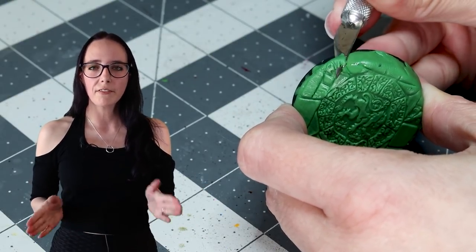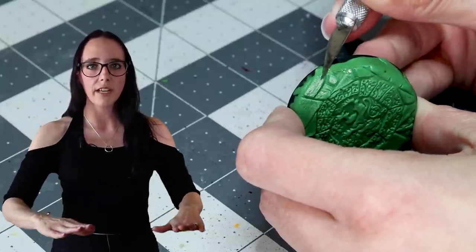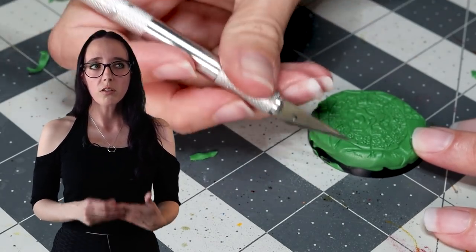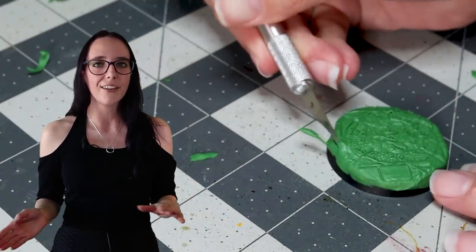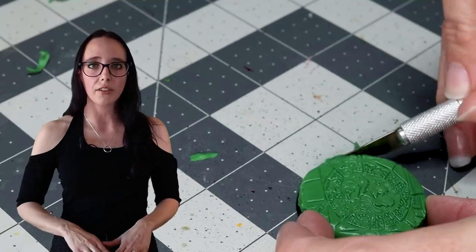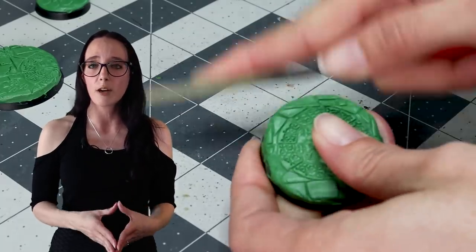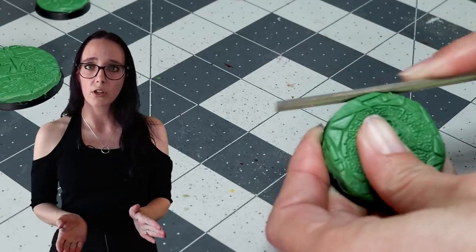I set the bases aside for about five to six hours before trying to do any further cleanup on their edges, because while I was rolling out the texture I did smush it down a little bit and cause some overspill on a few of them. After the five-hour mark I pull out a hobby knife and trim off some of the edges. This was a little bit of a challenge for me because I get nervous when I'm using hobby knives — I've cut myself a couple of times in the past. What I found helpful is having the base flat on the table and using the knife as I push it down towards the table, basically following along the edge of the base to scrape stuff off.